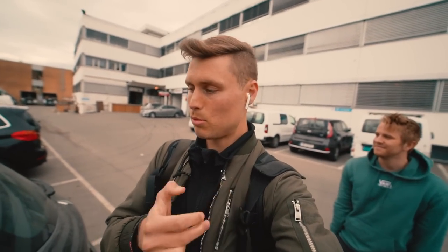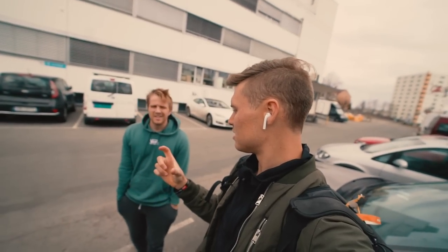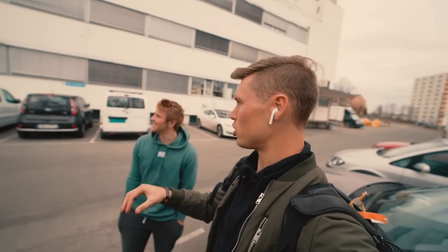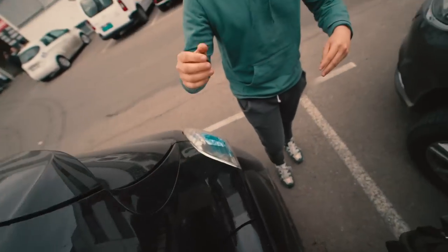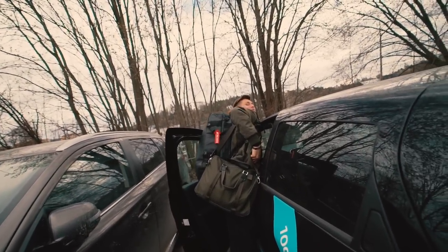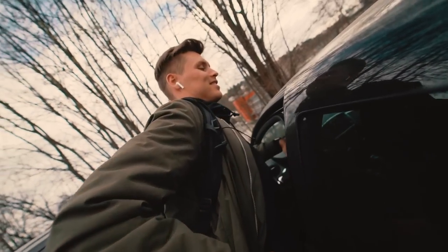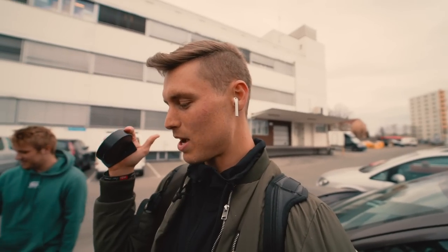I hope you guys liked that slow motion. Now Tom is just going to get the parking card, and hopefully he'll be able to charge the Tweesy because it doesn't have too much electricity and he needs to get home an hour from the office. Tomorrow we're going into the city to find some cool new locations. Now I'm heading back home — Tommy's going to keep on working from here, and I'll catch up with you guys soon.